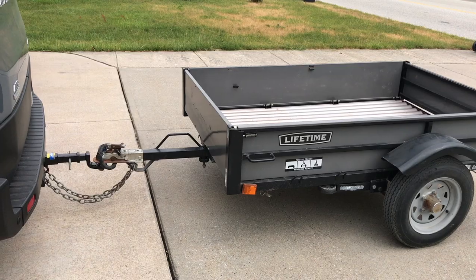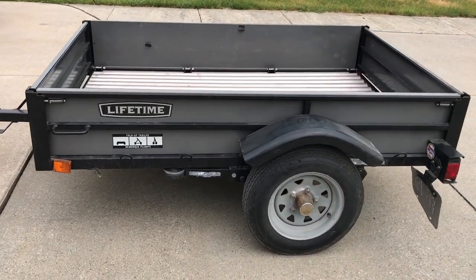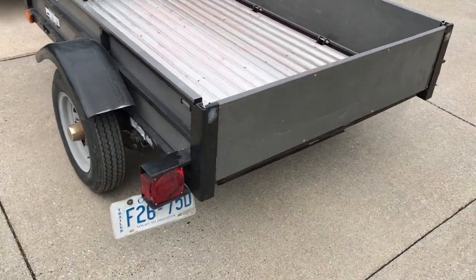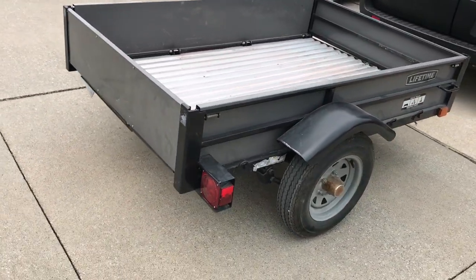Hey YouTube, I'm Jonah and thanks for joining us today. So this is my trailer I bought a few years back at Canadian Tire. This looks like a simple trailer but it's got some unique features we're going to show you right now. This is actually a fold-up trailer.